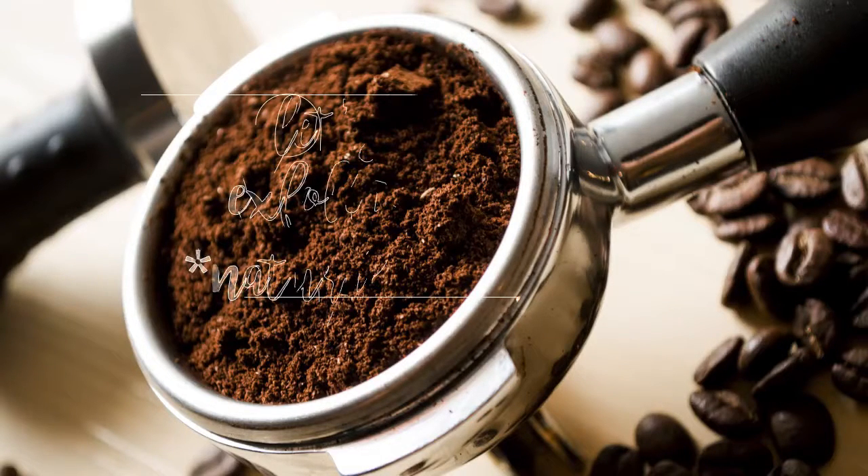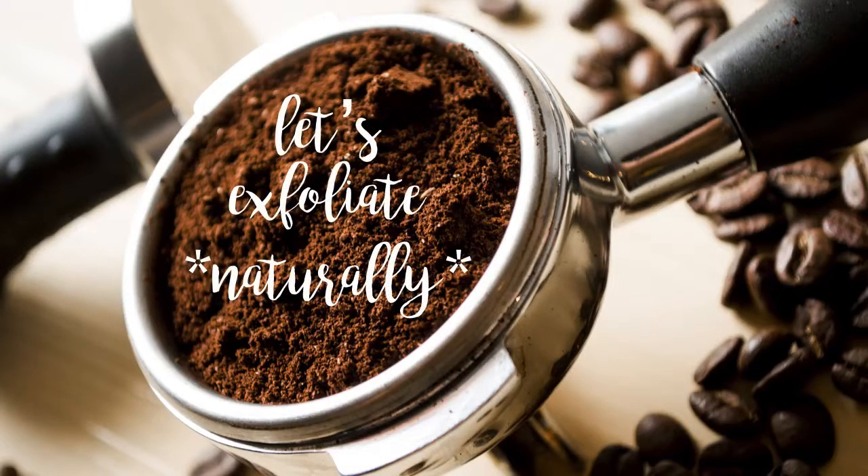Hey everyone, it's Judy from Happy Holistics and I'm here to show you how you can effectively and inexpensively exfoliate your skin with coffee.